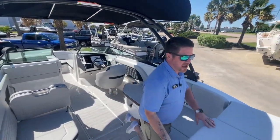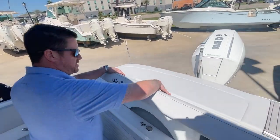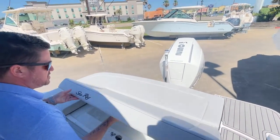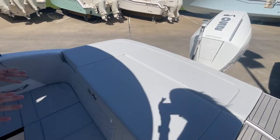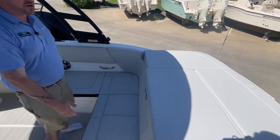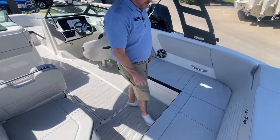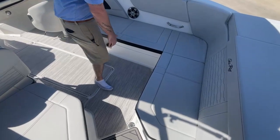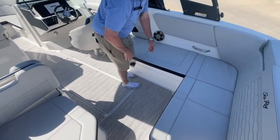One thing I want to point out back here is we have a nice little flip-up bench that gives you a backrest right here. Underneath there there's tons of storage as well. Typically there'd be a motor inside that compartment, but with the outboard motor, obviously no motor in there, so tons of storage. We also have a removable cooler right under this seat right here.